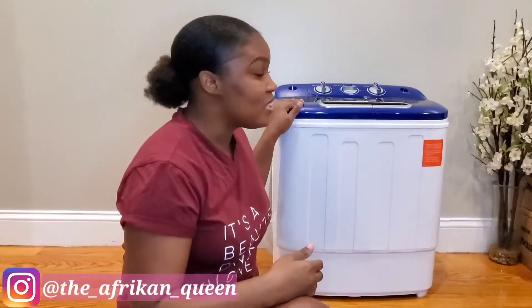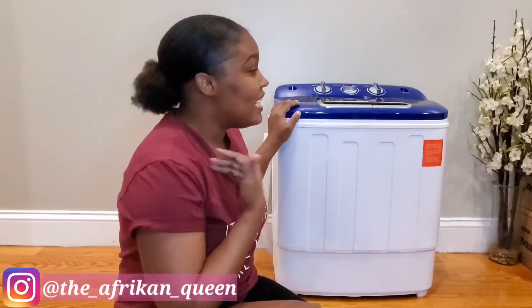This washing machine is obviously not like your typical machine — it is smaller in size. But this machine is definitely convenient, and I say this because I live in New York City. Here in New York, if you do not own your own home, you probably won't have a personal washing machine. Some buildings have a laundromat in the basement, but for the most part people have to wash their clothes with others.